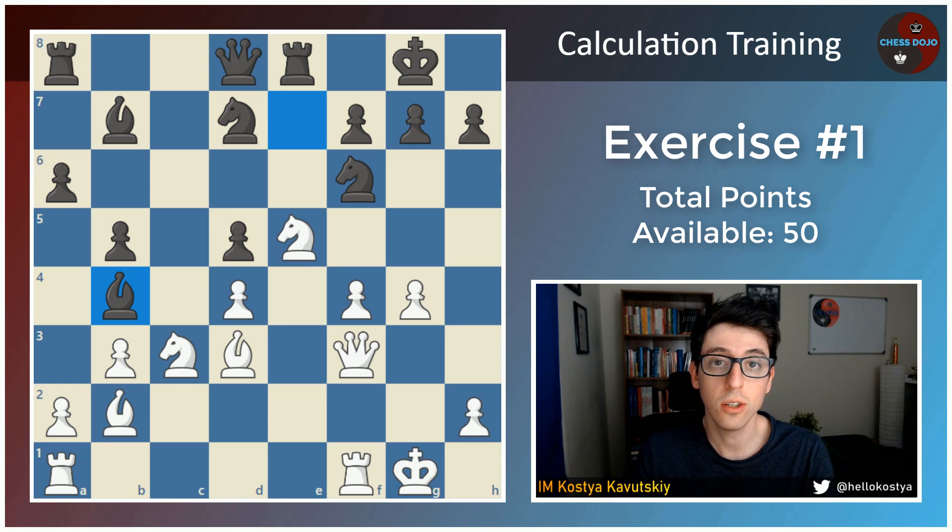What I'm going to ask you to do is pause the video, set up this position on a physical chessboard if you really want to get the most out of this exercise, and calculate deeply for 15 to 25 minutes. There's a full solution here, and the way I'm going to be scoring this one is by awarding points based on how many correct variations you see.